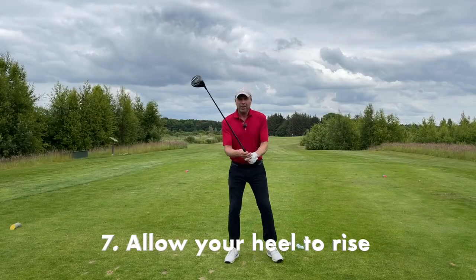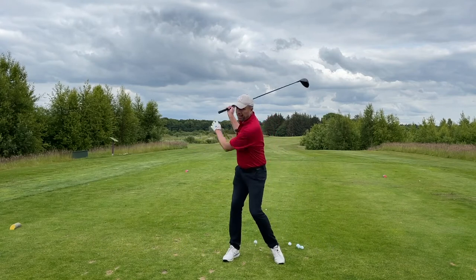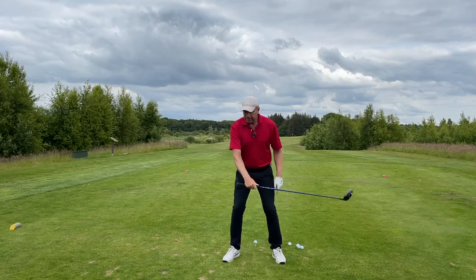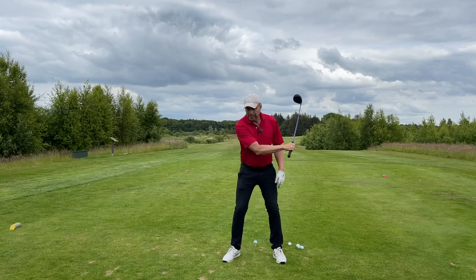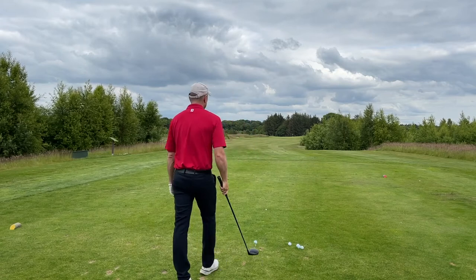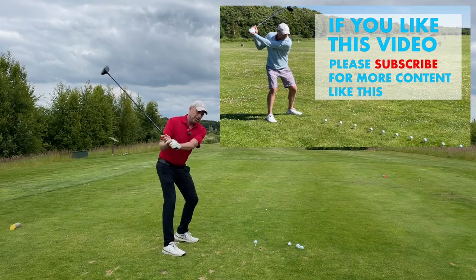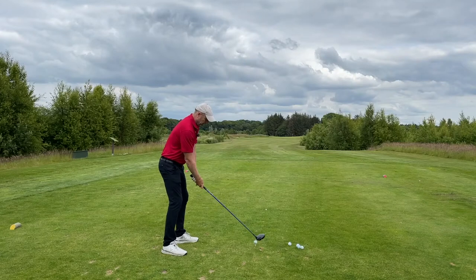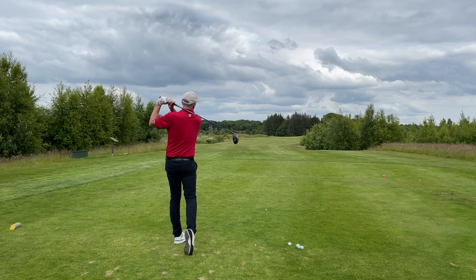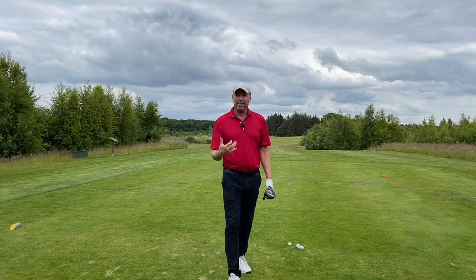Let's talk about our feet or our heels. Allow your left heel to lift up from the ground — that'll help you to turn your hips more, and then it'll help you to turn your shoulders and your upper body more as well. If you don't have that much flexibility, this will help you to get your back pointing towards the target. The important thing here is to allow the heel to rise.